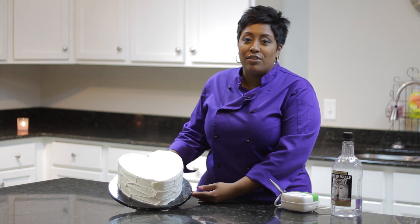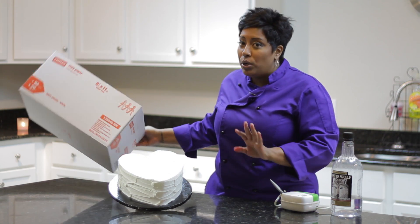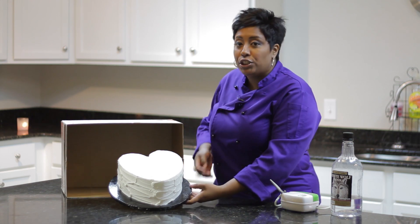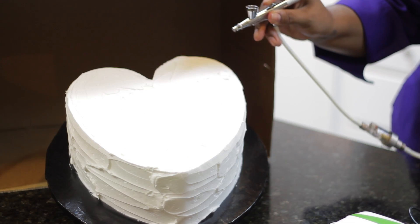For demonstrating purposes, I do have this cake propped up so you can see it from the bottom to the top. If you're at home and you don't want to get airbrush color everywhere — which I'm sure you don't — just simply get a box and place your cake inside, then airbrush away.